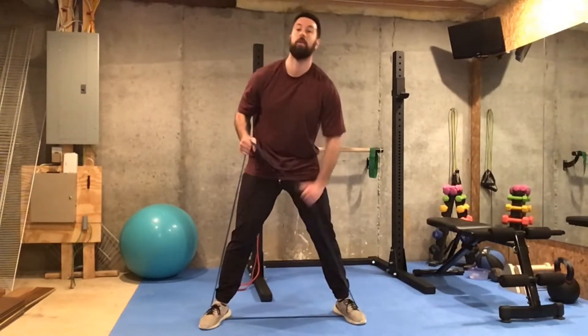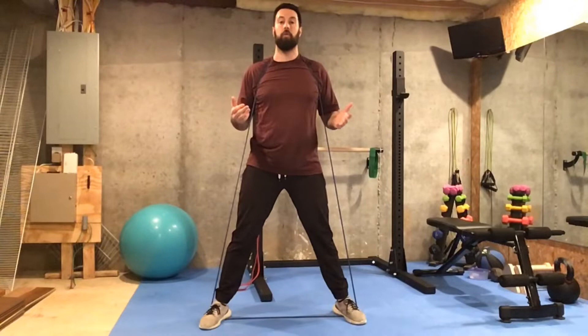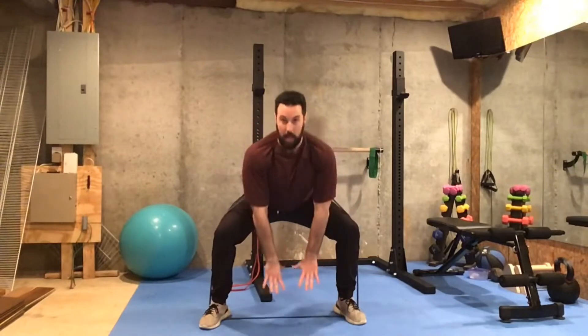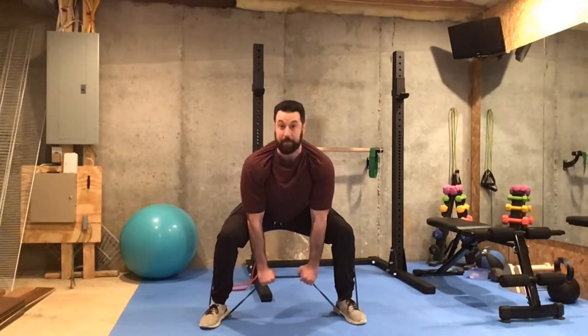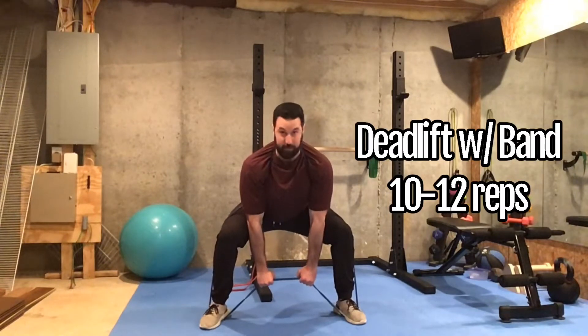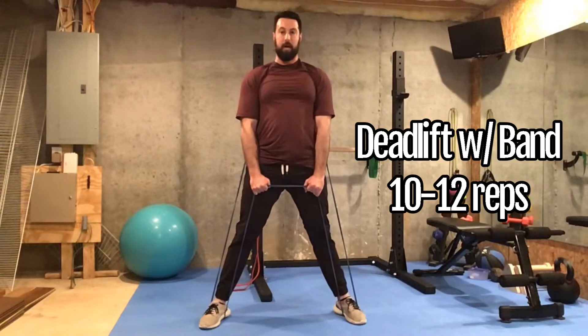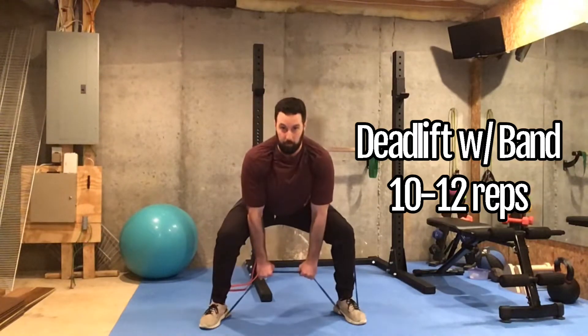With the top portion, lift that up and we're going to wrap it around our shoulders. From here we're going to get into our deadlift position. So we're going to push our hips back, knees out, and we're going to reach down and grab the bottom portion of the band with our hands. From here we're ready to start the exercise. Back stays flat, we're going to push our feet through the floor, bring your hips forward to meet the band, and then reverse it.